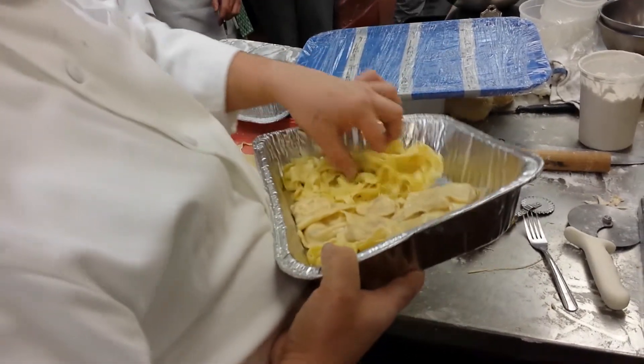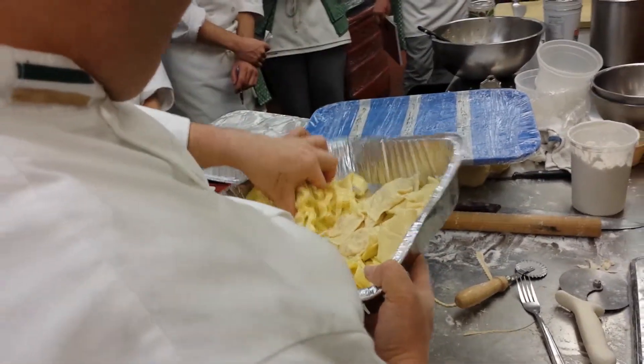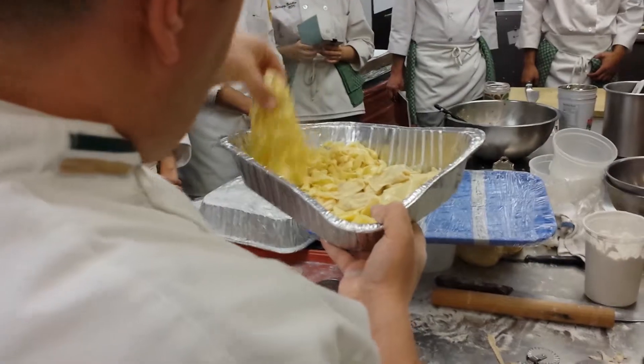You've got to spread this pasta out, because if you leave it lumped up in these pans there's no space and it's going to stick together. You can see all the steam that's built up — this was the first pasta we cooked. Look at how much steam is in there.